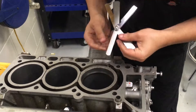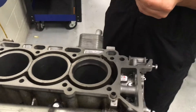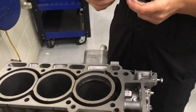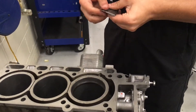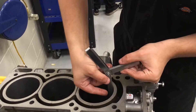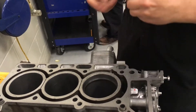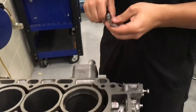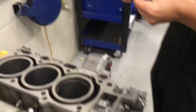Now we're going to take our feeler gauge and measure the gap to see which one it is. Too small. Let's go with the .12 — too small. Let's go with the .14. Let's see if that fits. More... .45. This gap right here for this piston is .55 millimeters.